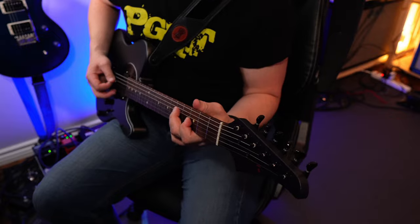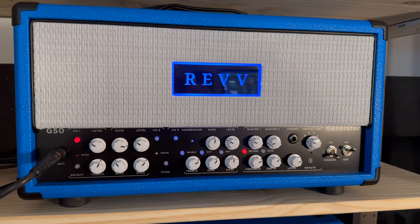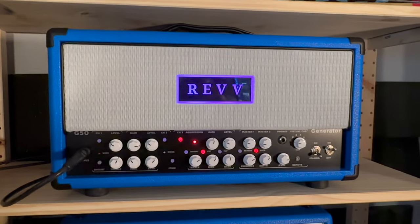Let's cycle through the pickups. You'll hear the neck, neck and bridge, and then the bridge on its own. I'm going to be playing through my Rev G50 — the blue channel for clean and the purple channel for the dirty stuff.